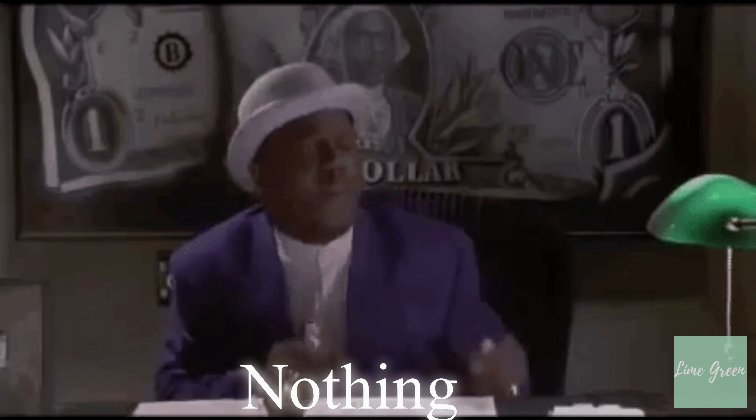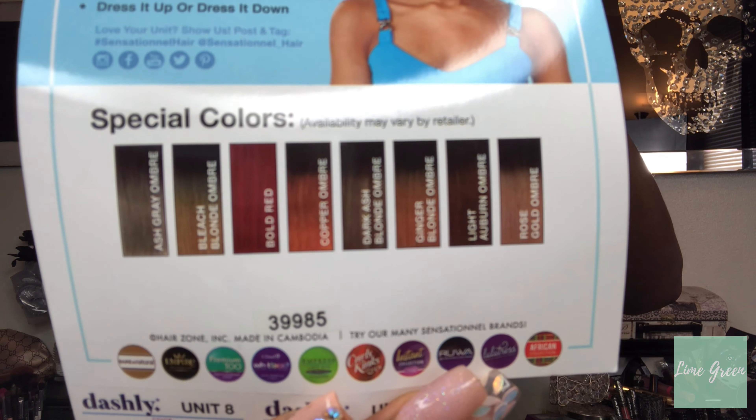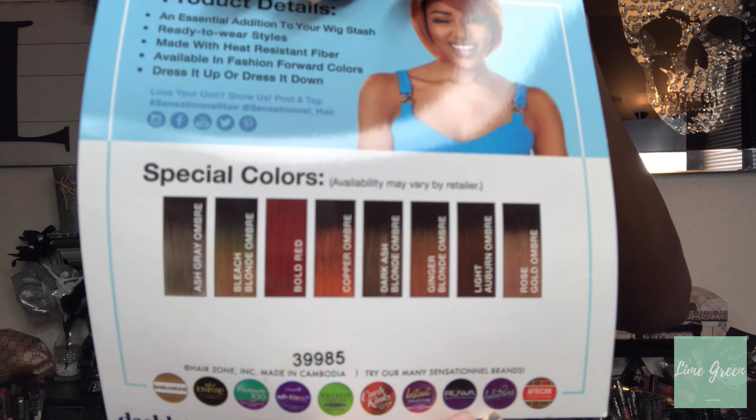I do recommend this — it's a great wig for a beginner because you don't have to do anything. It also comes in a range of beautiful colors. I'm going to hold up the card so you can see all the colors it comes in. This is a great full wig and I have no cons at all.